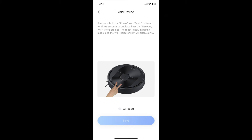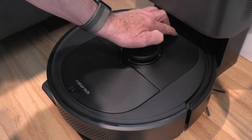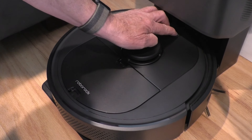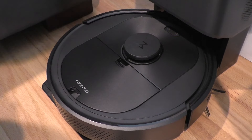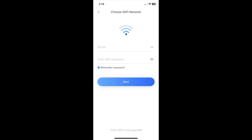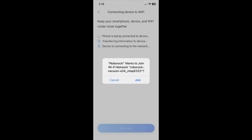Next, I'll press and hold the power and dock buttons on the vacuum until I hear the resetting Wi-Fi prompt. After selecting my Wi-Fi network, I'll try and connect the device.